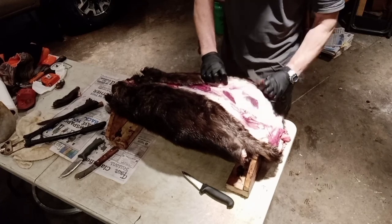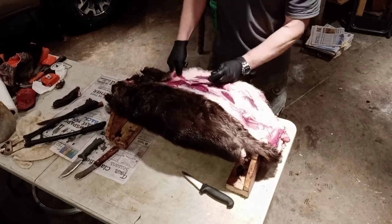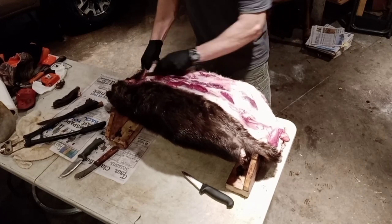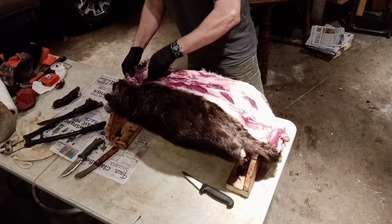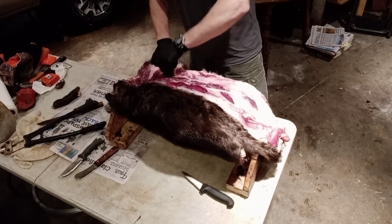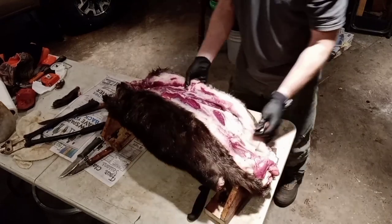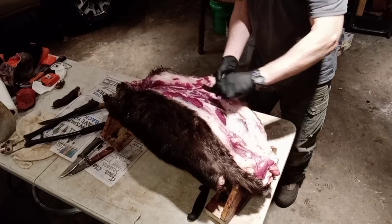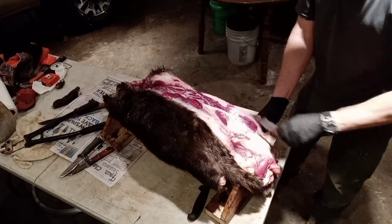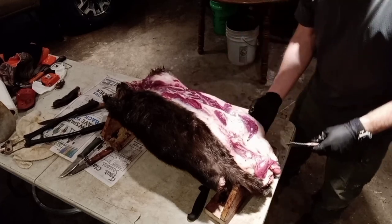I wrap them in newspaper and throw them in a cardboard box before shipping. Now we're just gonna take this guy's fur coat off — just like taking a jacket off. I'm pulling on the skin as I'm cutting, working around the cheek meat, all the way around up to the lips, getting the front leg. Then I get the hind leg. The beaver skin is pretty thick and forgiving — even if you make a little slip with your knife, you're probably not going to cut through the hide like you would with a fox or muskrat.